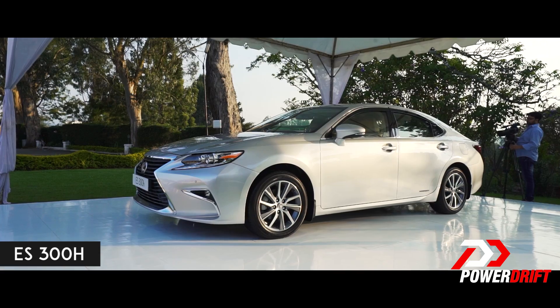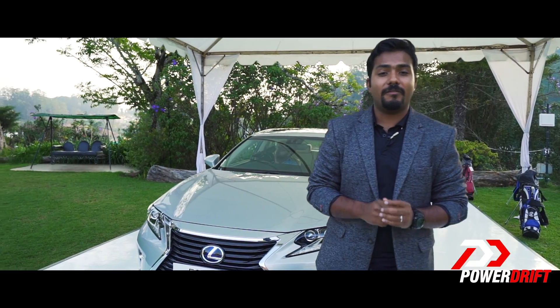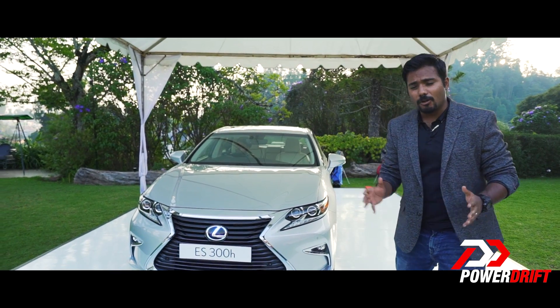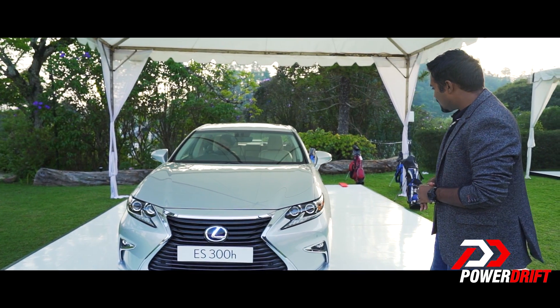The ES refers to the name Executive Sedan, 300h referring to the fact that it's a hybrid — another giveaway is the cool looking blue halo on the Lexus badging. This car is based on the Toyota Avalon, so it sort of goes against the likes of the Audi A6 and BMW 5 Series.